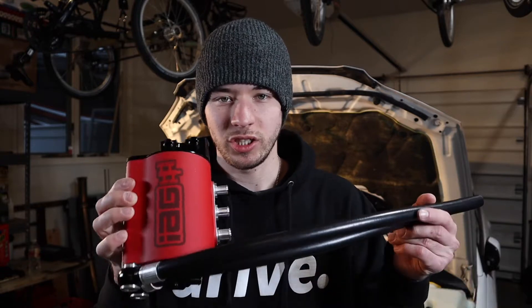Welcome back to the channel. In this video I'll be showing you how to install the IAG AOS air oil separator version 3. This is the street series, but you can also get the competition series. On the competition series you are going to require a tune for it and the installation is going to be a little bit different. I got this one because I think it's going to fit my build way better.